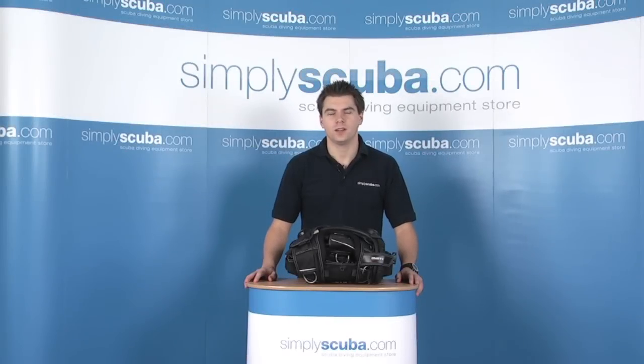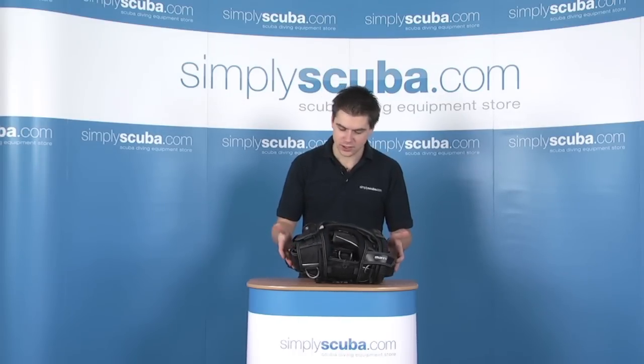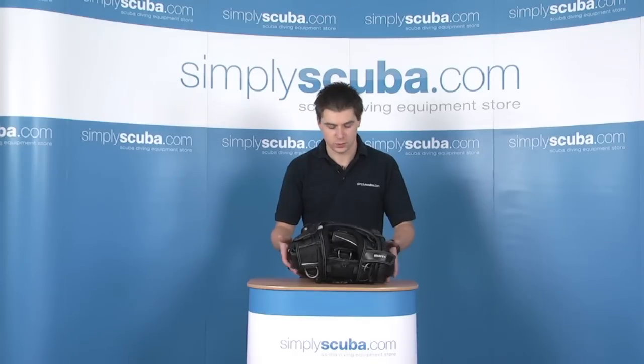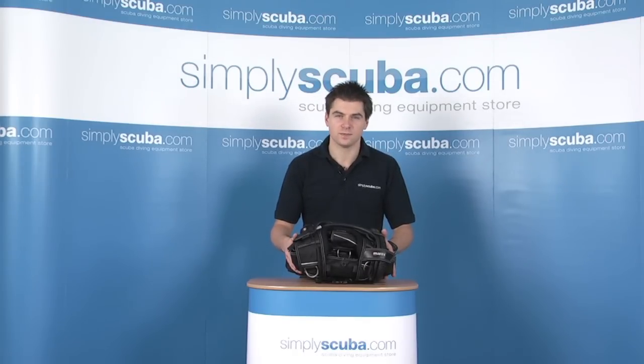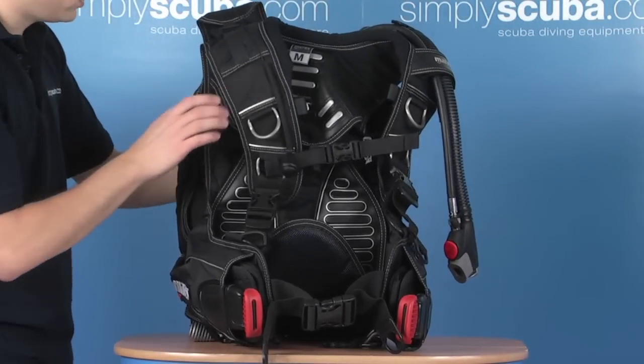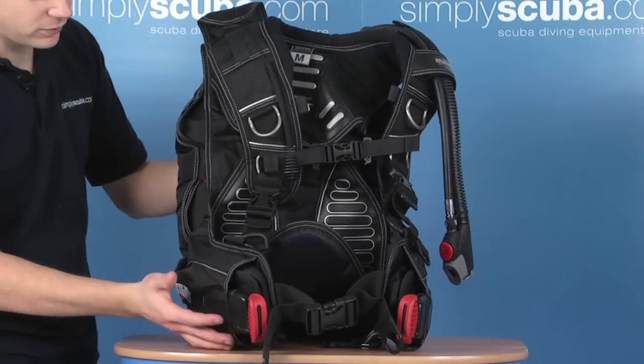Hello and welcome to Simpsonskiro.com. In this session we're going to look at the Mahrez Icon MRS Plus BCD. As you can see, in its done-up state it comes down to a very small pack. It's obviously designed for travel. It's a back lift system, so let's have a closer look at some of the features. The Icon is a back lift system, obviously designed for travel.